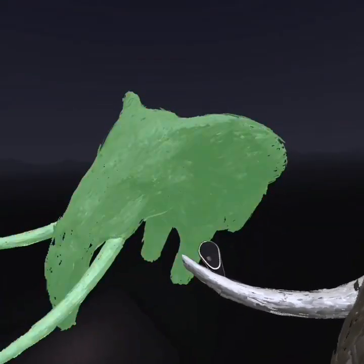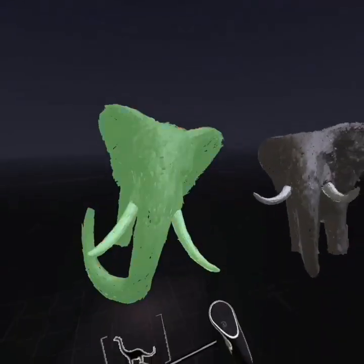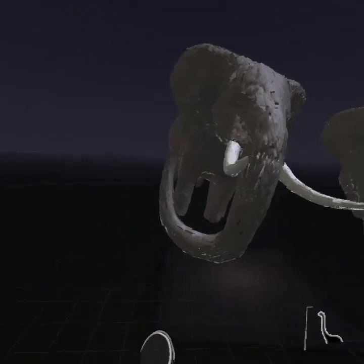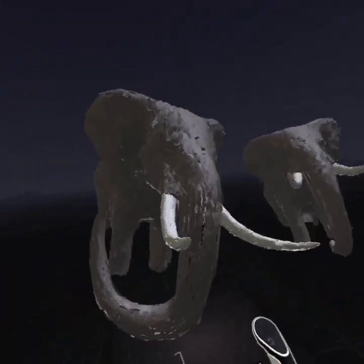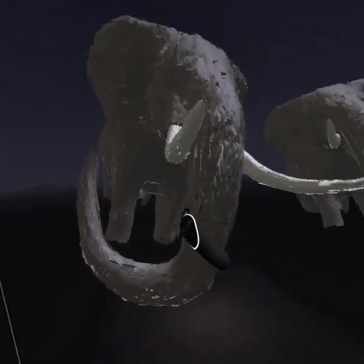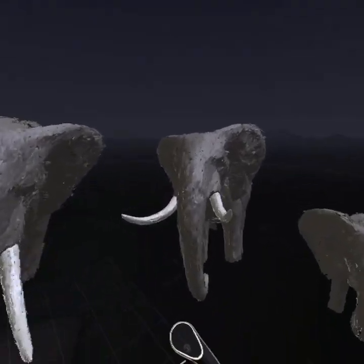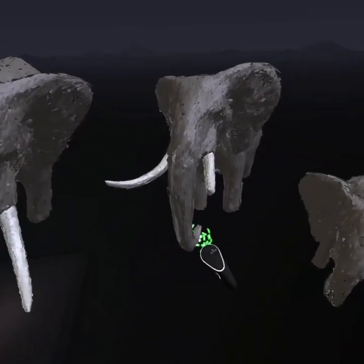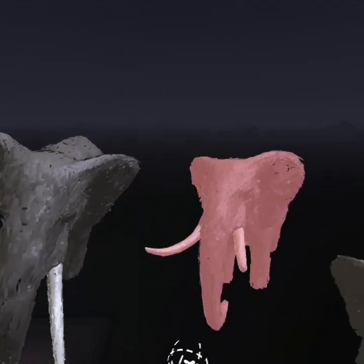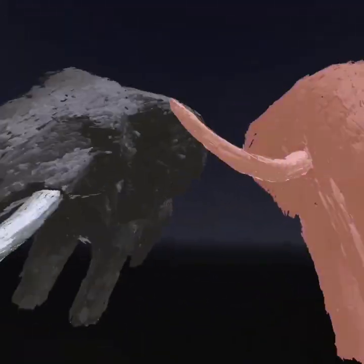I'm just going to play around with the poses now, see what poses I can get going, see what works. I'm just going to go with the flow, see what takes me as I go along. I'll get the elephant and just tip it in there. It's quite easy - you can just select and basically copy and paste. It's pretty easy to use.